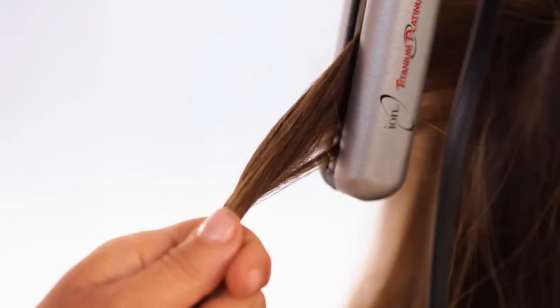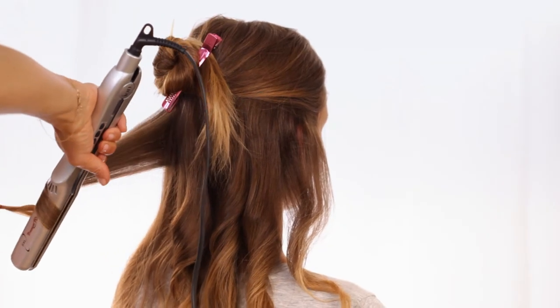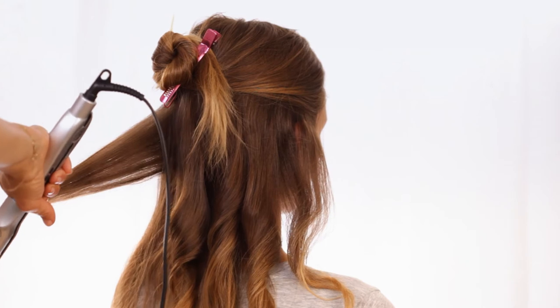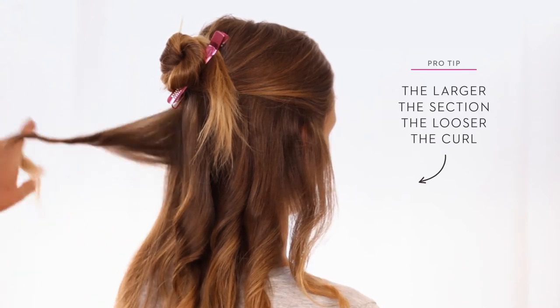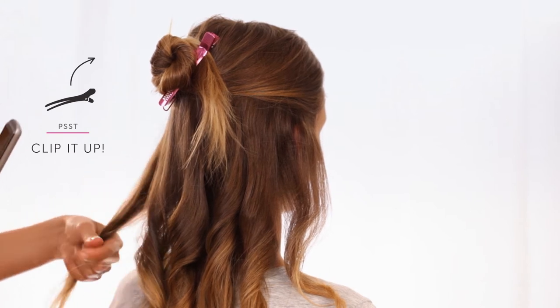Divide hair into two sections. Clamp the iron around the hair and give it a half turn. Slowly move the iron down the length of your hair right to the ends. Work your way around one section at a time, then do the same to the top.